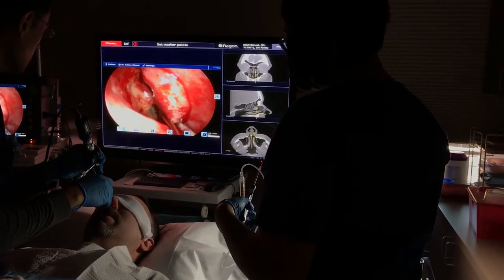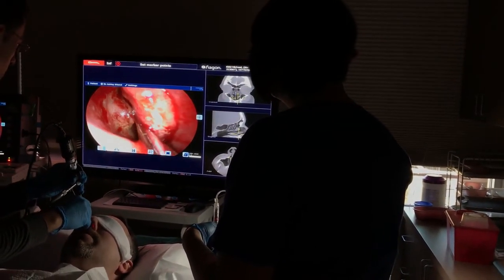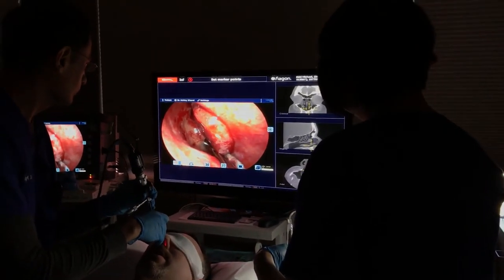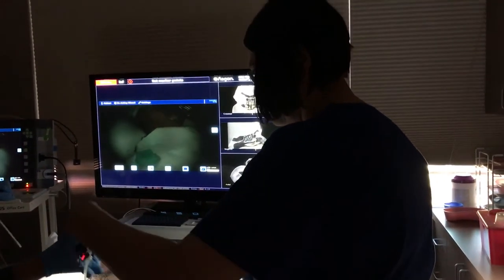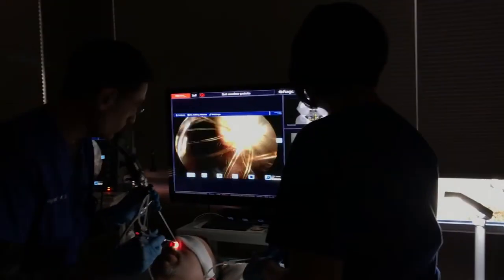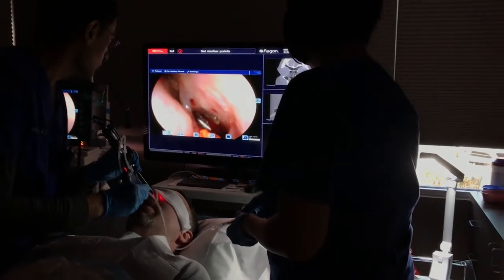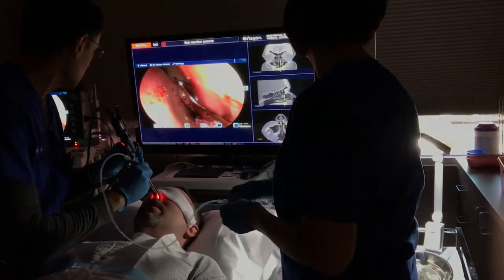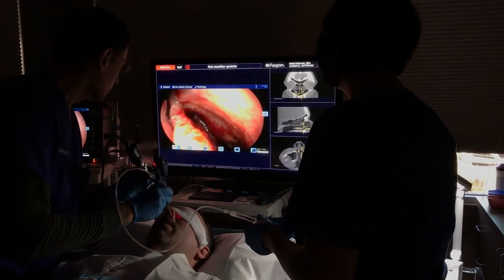He'd be telling you every little button that he wanted you to press. They run drills to make sure that everybody does what they're supposed to if there's an actual emergency. By the letter of how things are written, the officer is supposed to command the actions that have to be taken in the maneuvering room — where the throttle man, the reactor operator, and the electrical operator sit. He's supposed to know and actually give the commands for everything to happen.